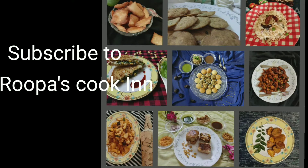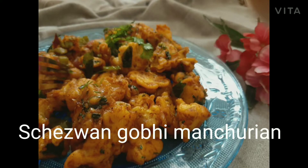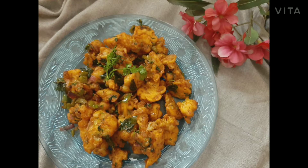Hi Friends! Today's recipe is Schezwan Gobi Manchurian. This recipe is different and more crispy and tasty.